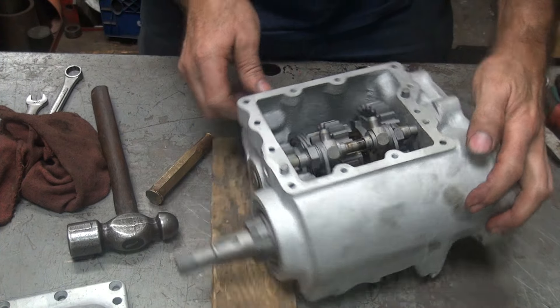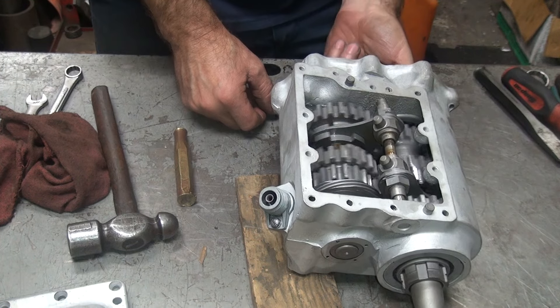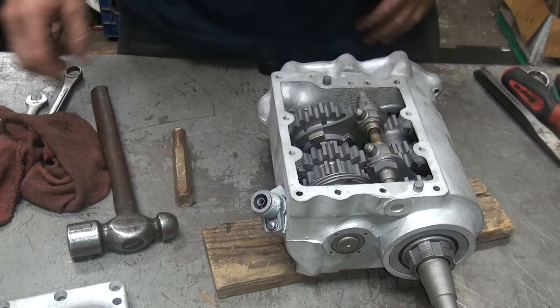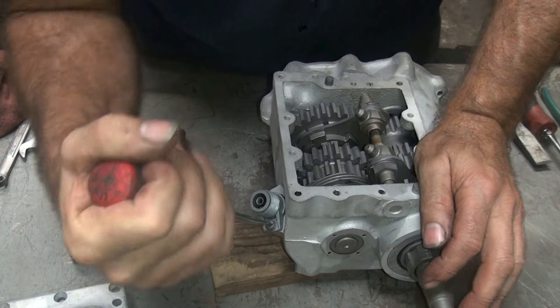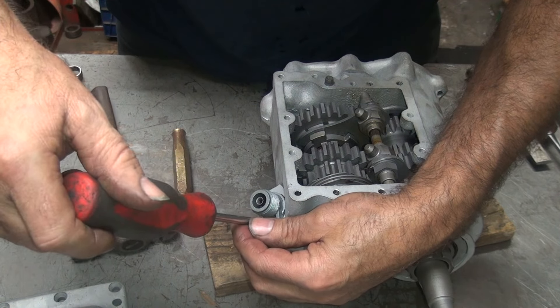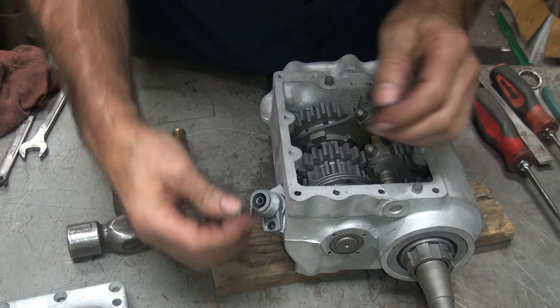The speedometer gear is not working — the teeth are stripped off of the speedo gear down in there. I don't know if I just did that or if they were already that way. Either way, it's not working now, but the tranny spins. My guess is it'll probably have a bad speedo gear. These have a phenolic gear on them — it's kind of a wood-looking plastic, which is what phenolic is.